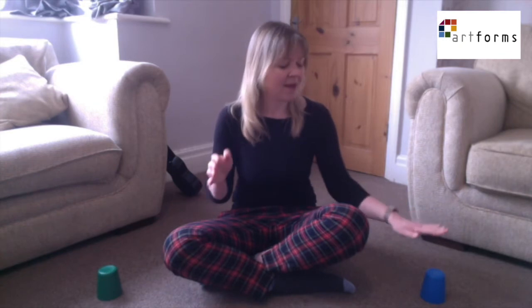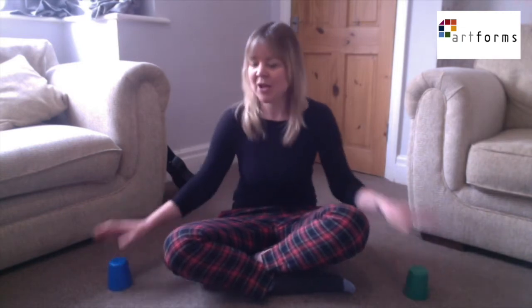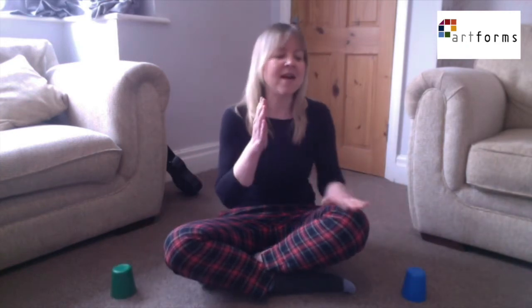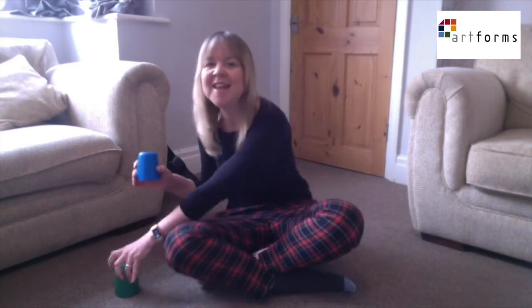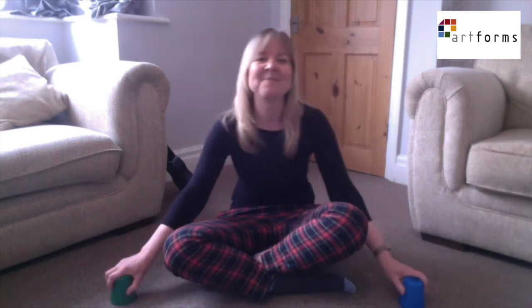I'll show it to you first and then I'll break it down. I know a girl that you don't know, Little Eliza Jane. Way down south in Baltimore, Little Eliza Jane. Oh Eliza and Eliza Jane. Oh Eliza and Eliza Jane. That's tricky, isn't it?